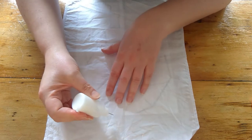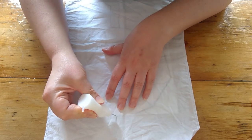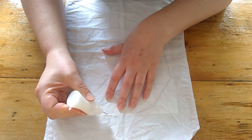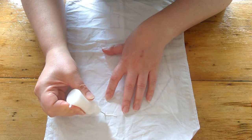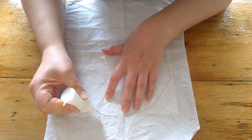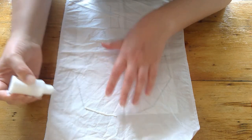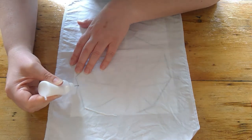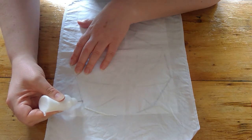I start from the top so that as you're working down, you don't smudge your work. When you're doing this, you just want to make sure there's no breaks in your lines, otherwise when you're painting, the paint will seep through.